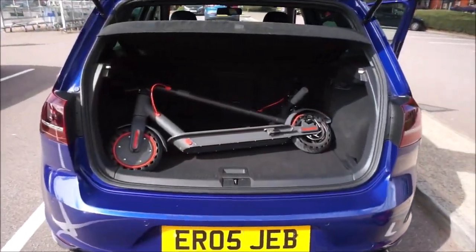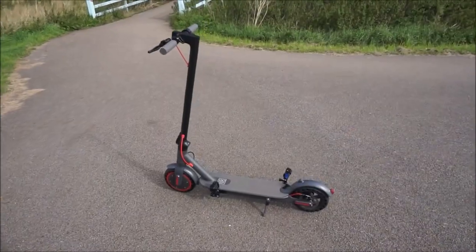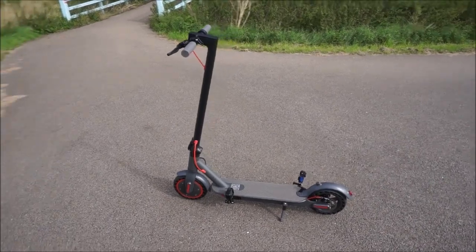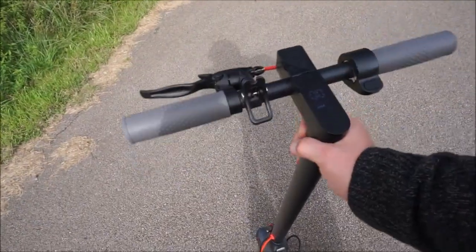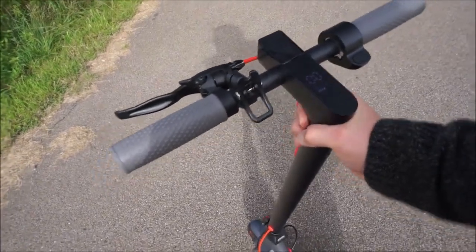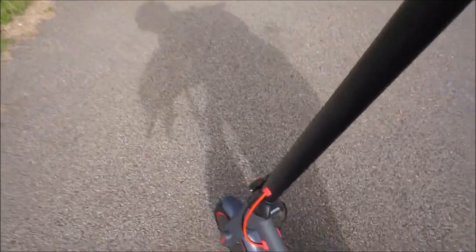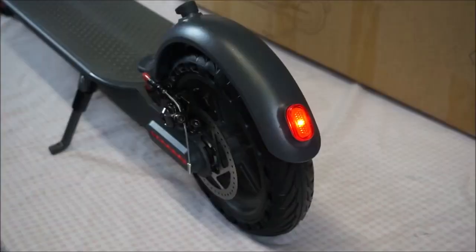This scooter also easily fits in the boot or trunk of your vehicle. What's really impressed me is just how grippy the tyres are. They've got quite warm and sticky now and every time you turn you can hear them gripping on the floor. Also another great thing is there is zero handlebar wobble or rock. It's completely stable and that's been eliminated with this new locking mechanism just here.